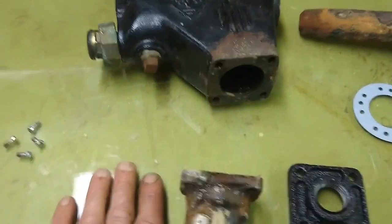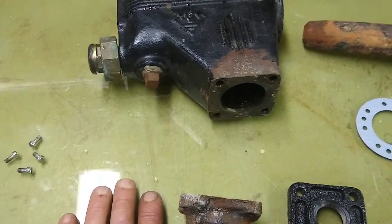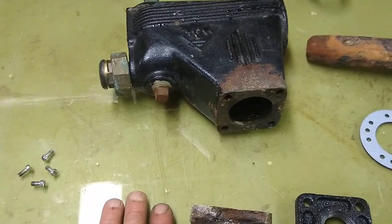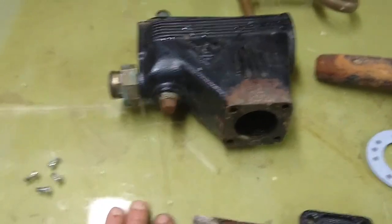Then I was able to get the flange off and I had the studs still left in there. Three of the four studs I was able to get out just using high-quality penetrating oil. One of them, when I was trying to turn it out, it snapped off. Then I had to drill it out and I was successfully able to get it out of there.